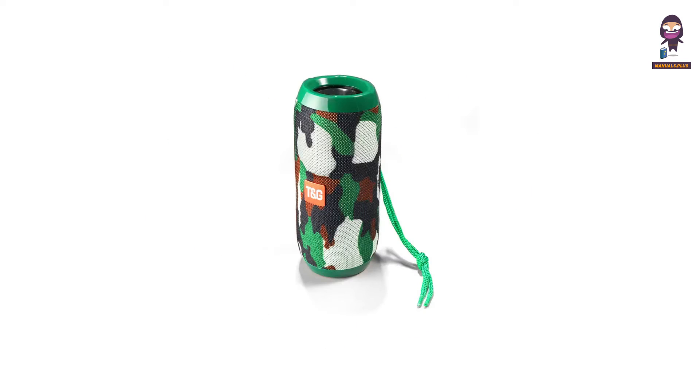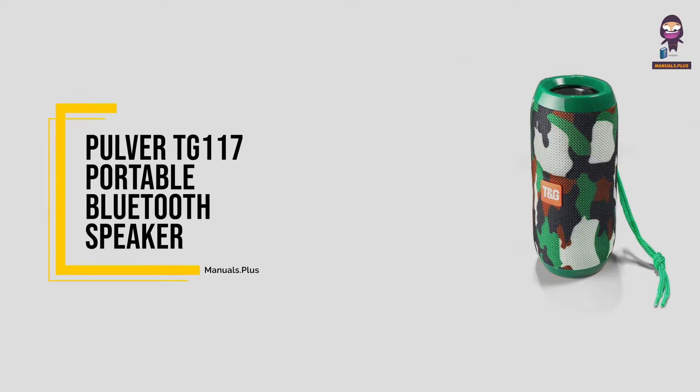Hey everyone. In this video we're going to take an in-depth look at the Pulver TG117 Portable Bluetooth Speaker.